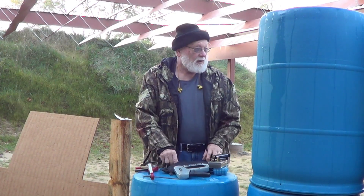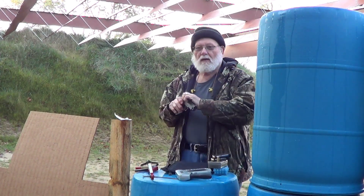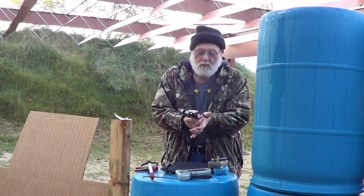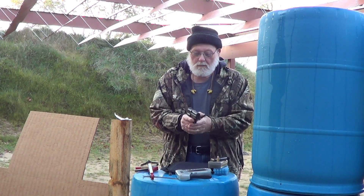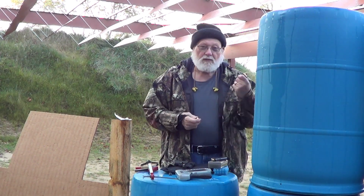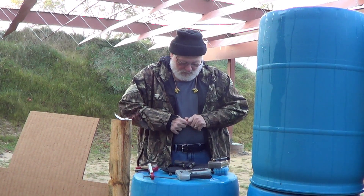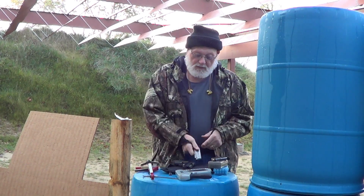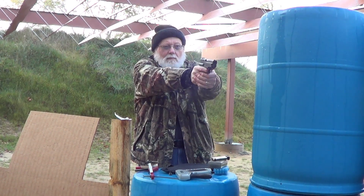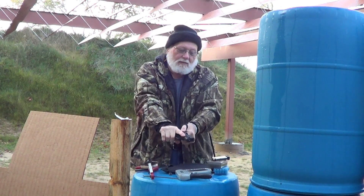Trying some different things with the SIG .45. This is brass that was actually fired in the SIG — factory brass, factory ammo, fired in the SIG. And that didn't cycle.